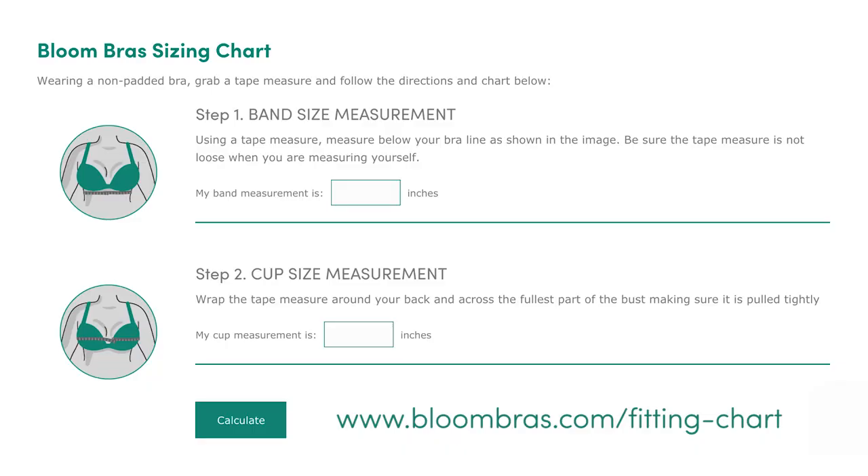Again, make sure that the tape measure is actually level with the ground. Once you've got those numbers, you're going to plug them into our handy-dandy calculator, and it's going to spit out which Bloom Bras size you are.